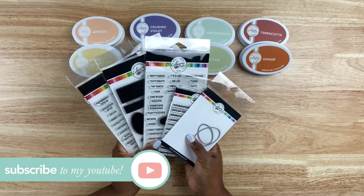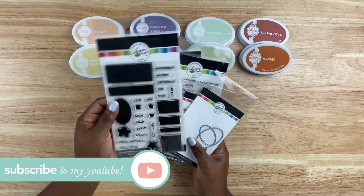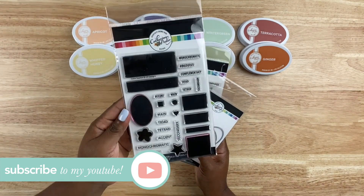But before we get into this, make sure you hit that subscribe button. If you love all things scrapbooking and crafting, hit the bell — that way you'll be notified each and every time a new video is posted.